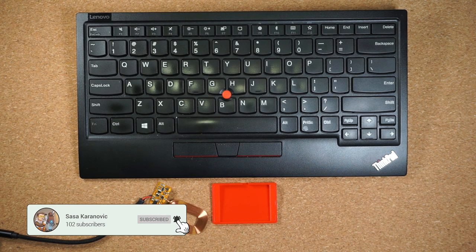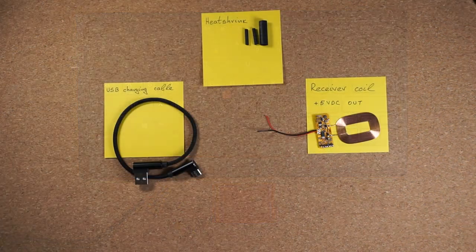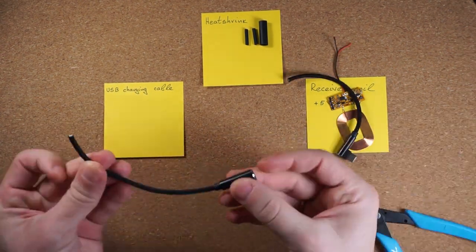Adding wireless charging to my ThinkPad keyboard is going to be very easy, mainly because of its size and the fact that it doesn't move around while I'm using it. This means that we have a lot of flexibility on how to mount the receiver coil without affecting the usability of the keyboard. My approach is to use one of these receiver coils and solder positive and negative output directly to the USB Type-C connector.